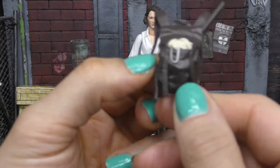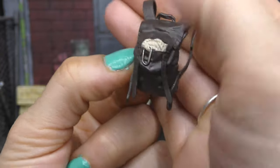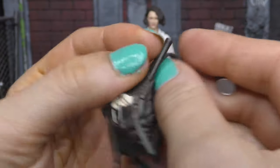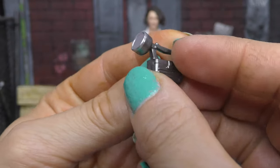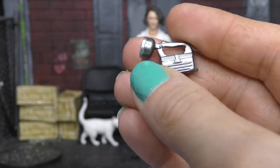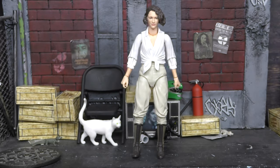Going over her accessories, we really only get two things. We get her backpack, which is nicely painted — it has some rope and silver paint for a clip on the rope, and just some brown plastic with something sticking up like a shovel. Then we also get this flashlight. Indy is used to using torches, but here we've got a flashlight for her — and I'm pretty sure the Dial of Destiny Indy comes with one too, though I don't have him yet.